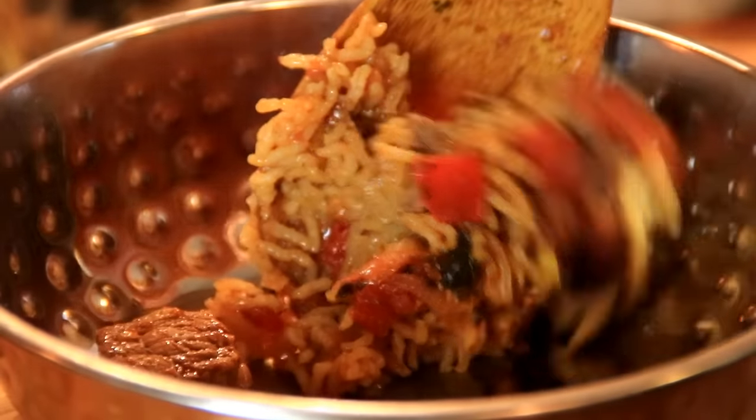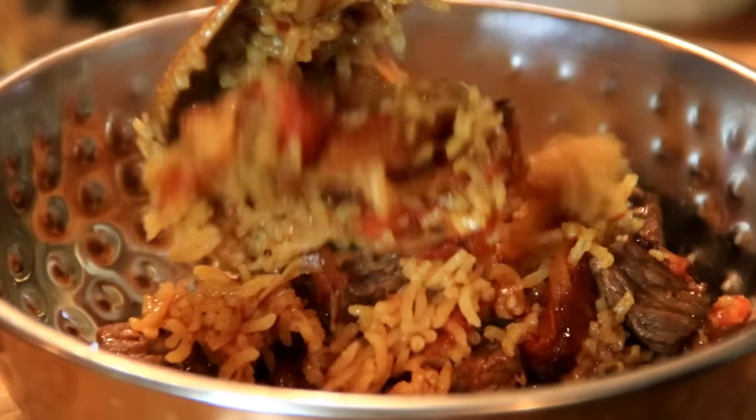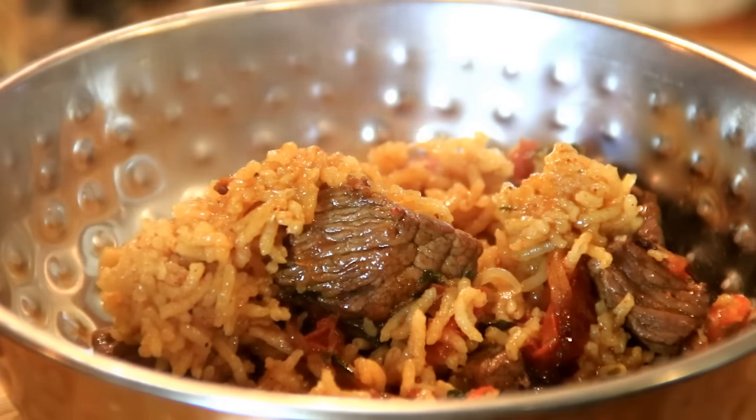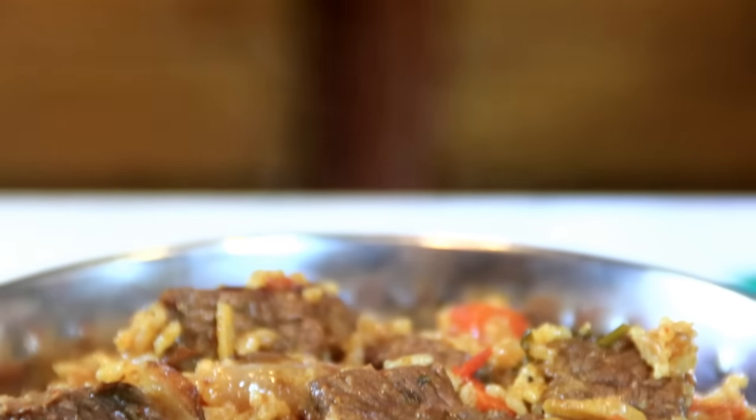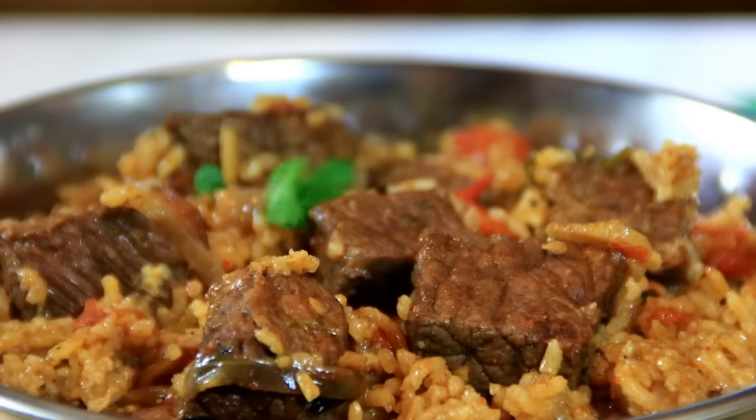Let's go ahead and plate this up. Mmm, this looks and smells so good. I'm just going to go ahead and garnish this with cilantro just to give it that green.